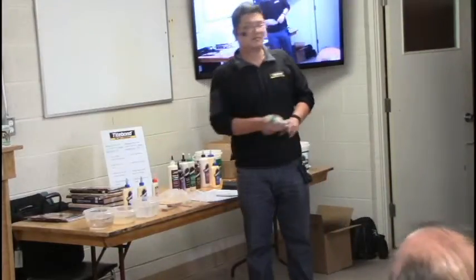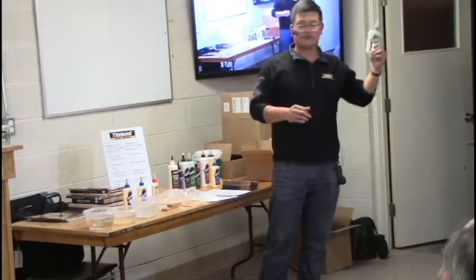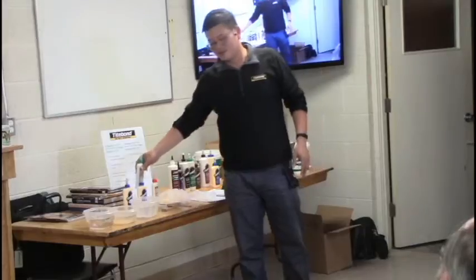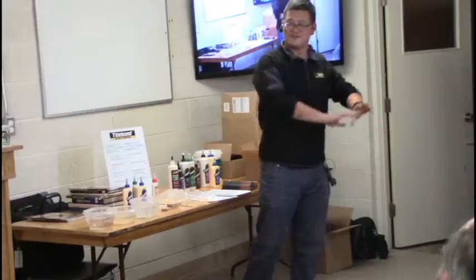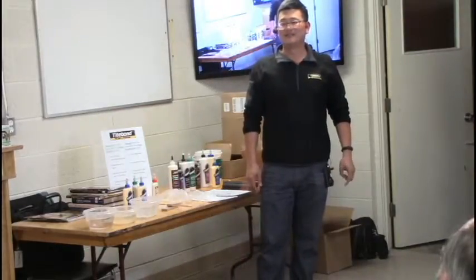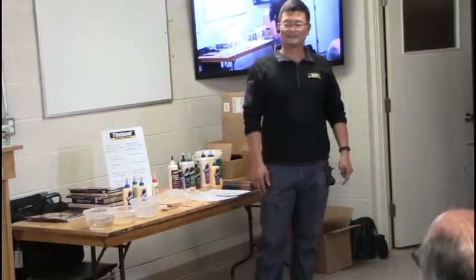Cabinet makers will use either the best glue or the cheapest glue. They'll use white glue for upper closets, but for tabletops and countertops they'll definitely use Titebond 3. Why not use Type 3 for everything? It's expensive — that's the reason.